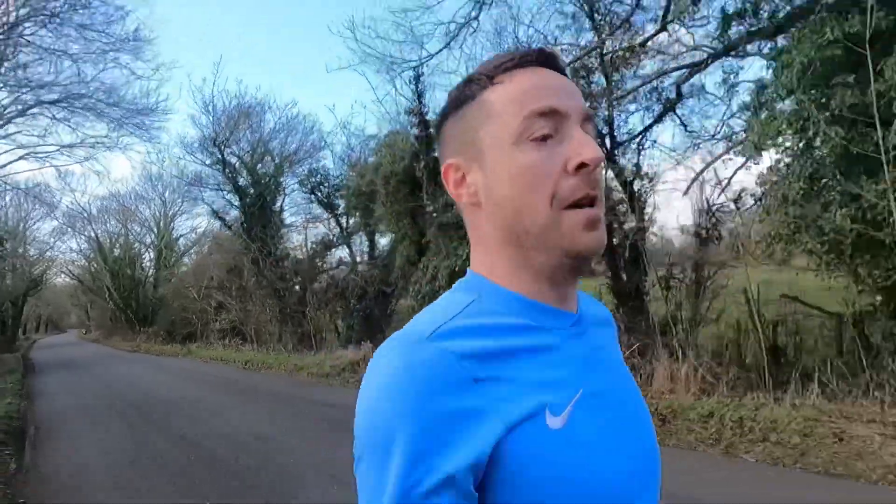Hi guys, welcome back to Stevie Runs — the channel for like-minded people looking to become fitter and healthier. If that sounds like you, hit the subscribe button below. Long time no see — my fault. The weather's been so rubbish here that it's been hard to get videos done outside. I've got the 80/20 running, or polarized running, video ready to go, but today I'm just going to quickly discuss my marathon training from this week.